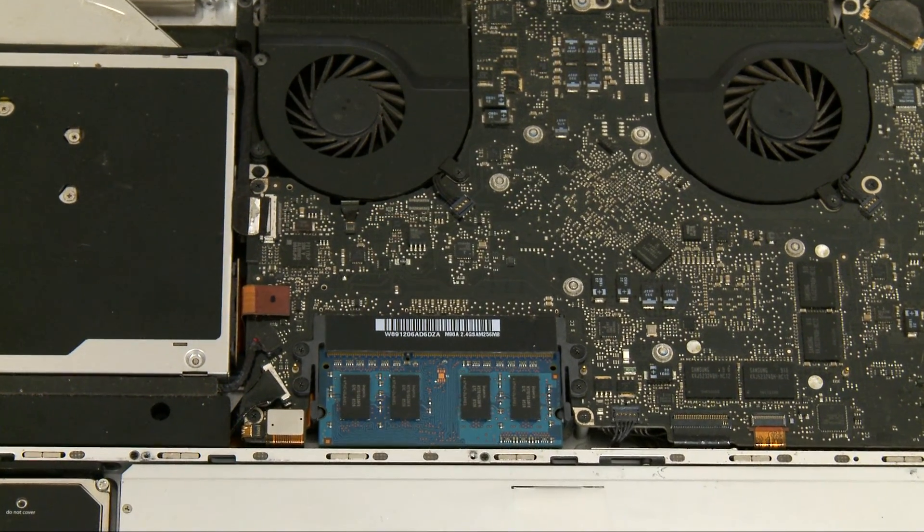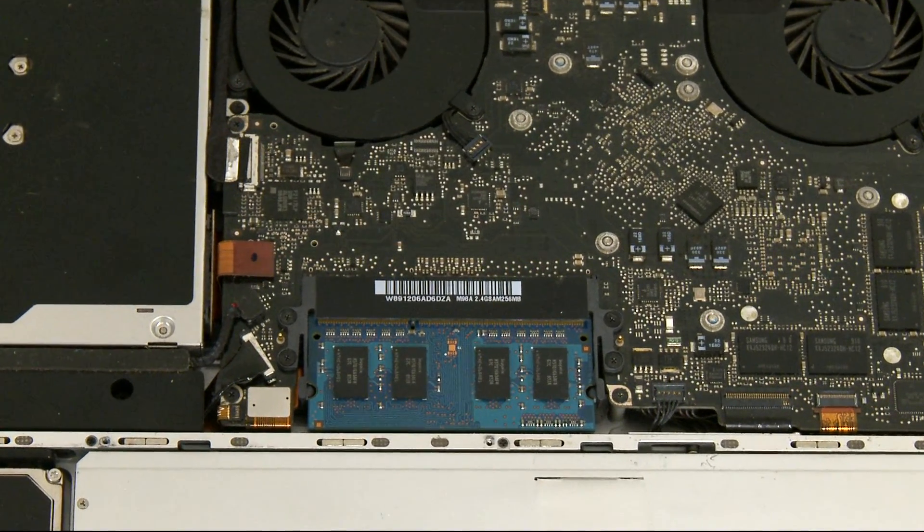Nope. Definitely something going on with that motherboard. Maybe the motherboard thought the babyboards didn't appreciate her. Maybe if the motherboard watched the babyboards YouTube channel, things would be different.